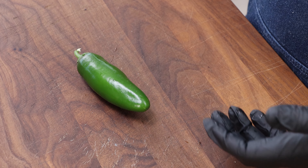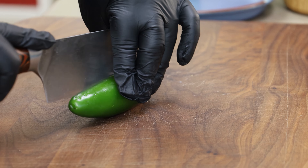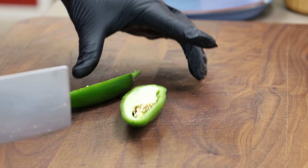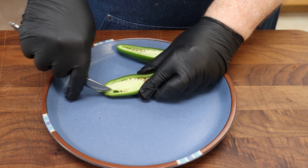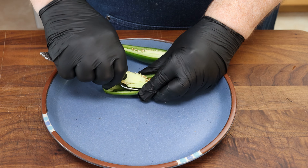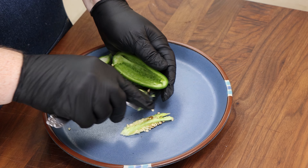For our jalapeños, we're going to cut them in half and clean out the seeds — we want a clean interior for our filling. I'm going to try to split as close to the stem as I possibly can. Then I like to take a plate and a small spoon and just clean out the inside. If you do it on a plate it catches the seeds, and if a few slip through it's not going to hurt anything.